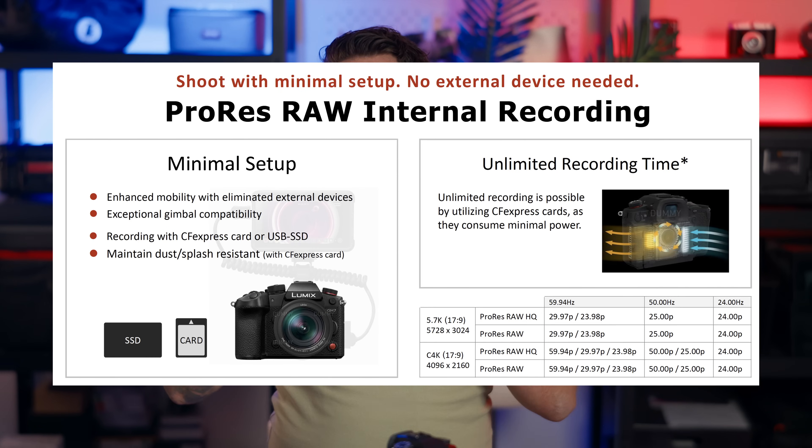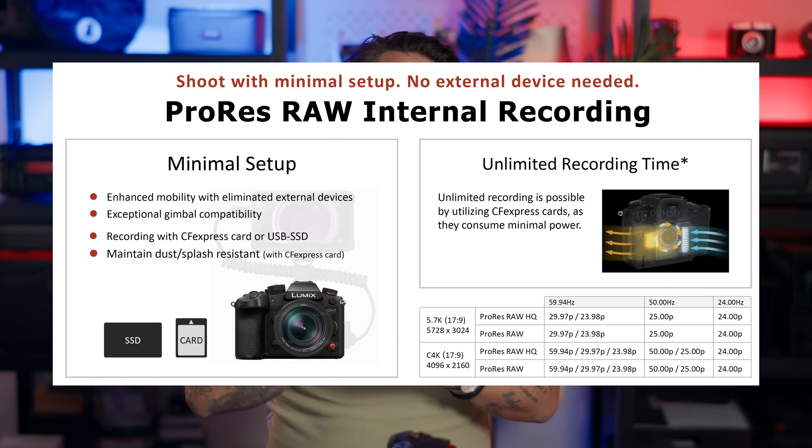For regular codecs you have VLog and a real-time LUT which you can use with the Lumix app. I haven't tested the app yet since it's only out for Android and I have iOS, but I'll get into that when the iOS version releases. Regarding frame rates: when shooting ProRes RAW HQ or ProRes RAW in 5.7K, you can record at 23.97, 25, or 24 frames per second depending on your frequency setting.